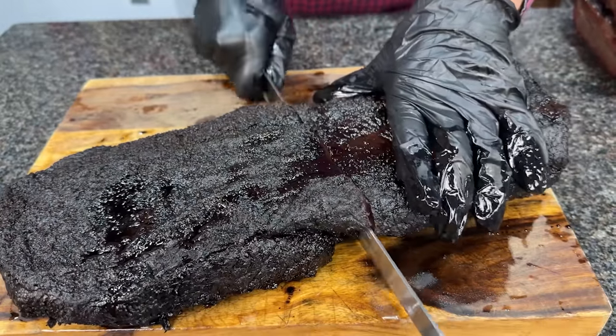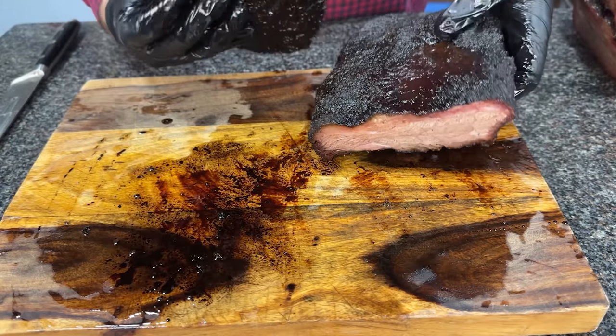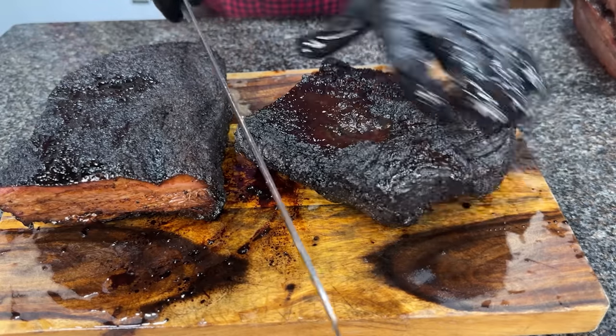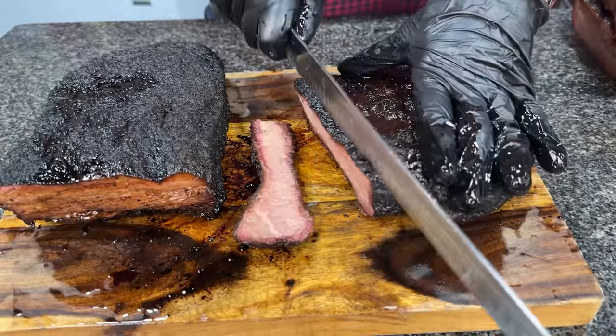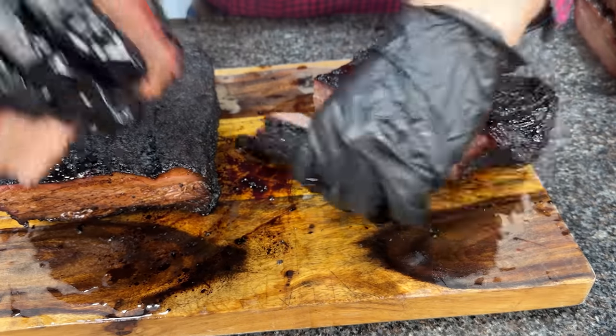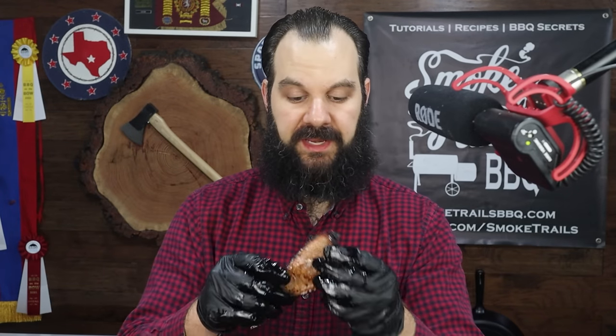Let's slice into this guy — slicing really nicely. Let's take a look at it, get some tallow on there. There is the point. Let's get a slice, burnt ends and some point slices. Let's try out the point here. I think I'm getting some smoke. Let's try a burnt end. I'm definitely getting smoke flavor on this one for sure, 100%. So my conclusion on the mesquite brisket is that you can definitely taste the smoke flavor — it's way more powerful than the last two I tried, either the hickory or the cherry.